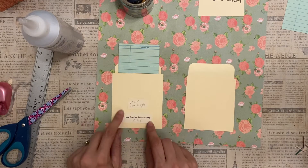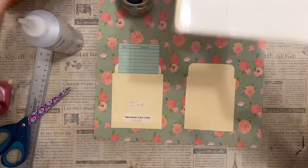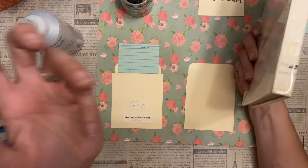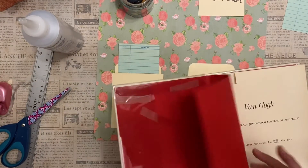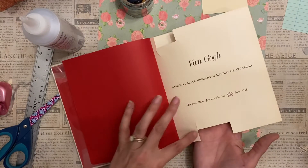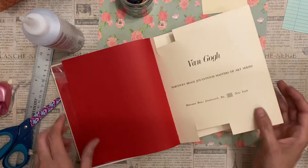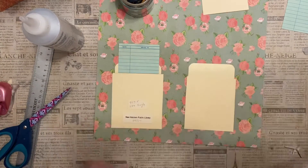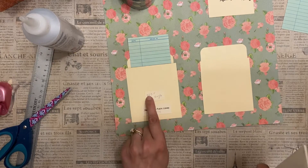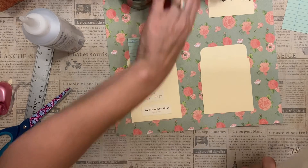I got these library cards from a library book that I own. I just went through my books looking for one that had been a library book, and inside it had a stamp for the actual library and the calling card. This one has the Dewey decimal number 759.5 Van Gogh, and then a printed stamp of the library and some other code the library used.